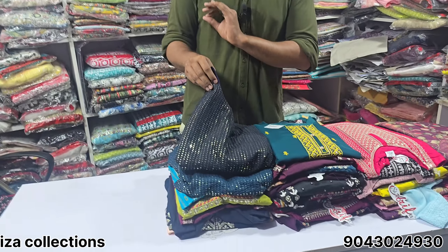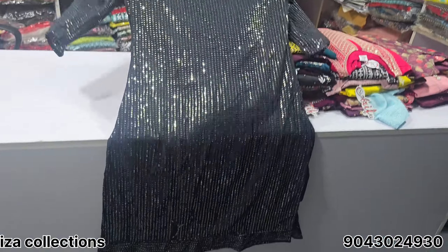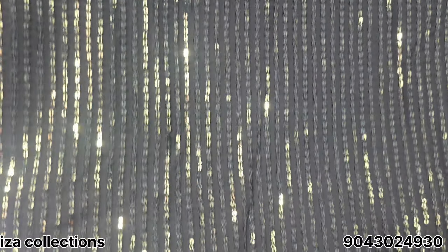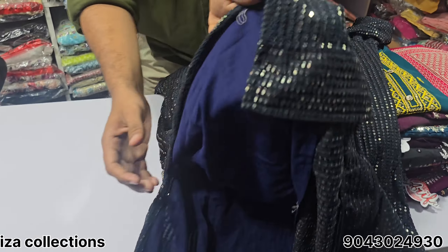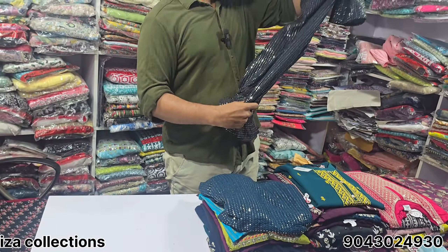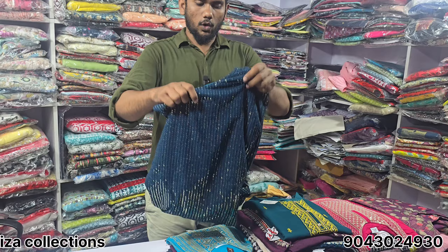Subscribe to our channel and you can get free shipping. We are in the collection — you can visit online. You can go for full georgette, handwork, back sale, back and front, double lining, back and front. You can go to 250 rupees. It's available in L size — just 2 colors.